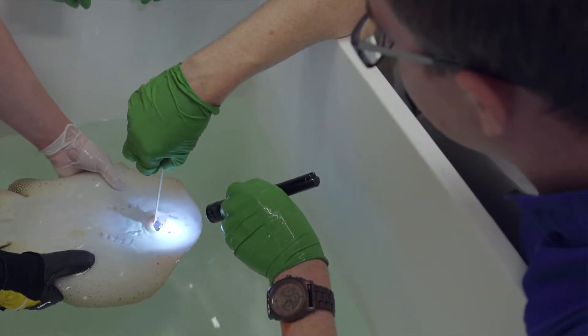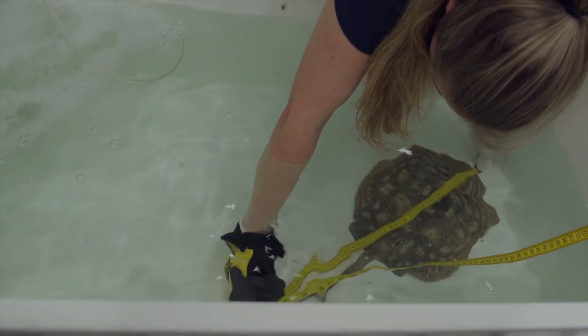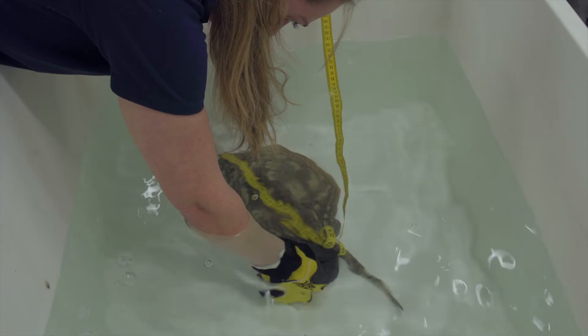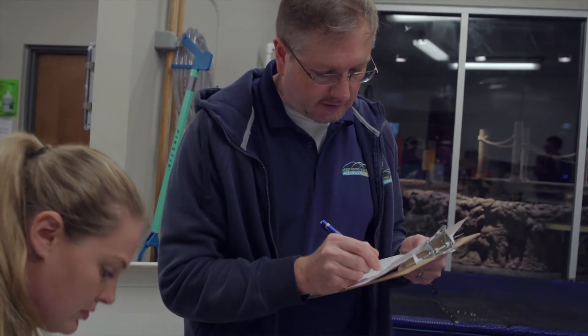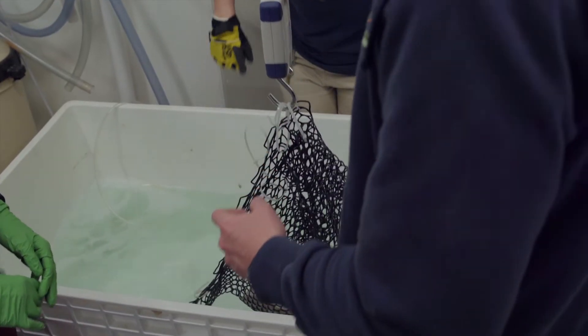At the end, you'll see us taking morphometrics. We measure the total length, which is the body and the tail, the body length — just the body — and then the width, or the disc width.